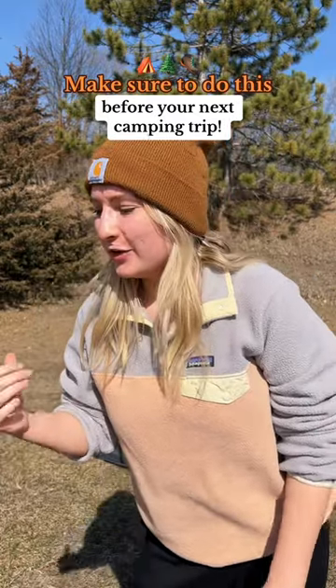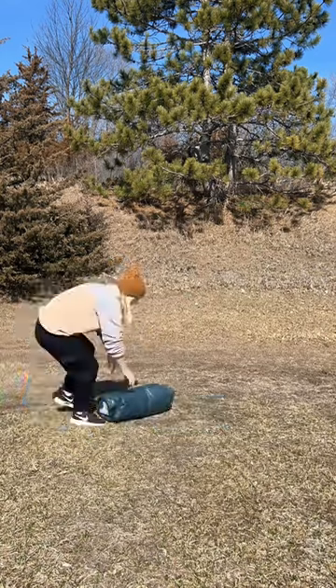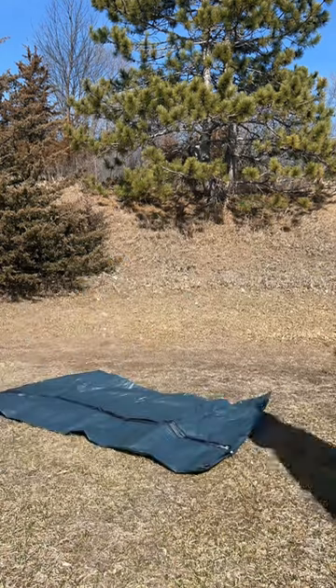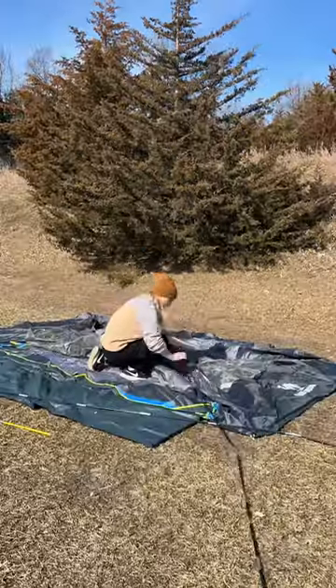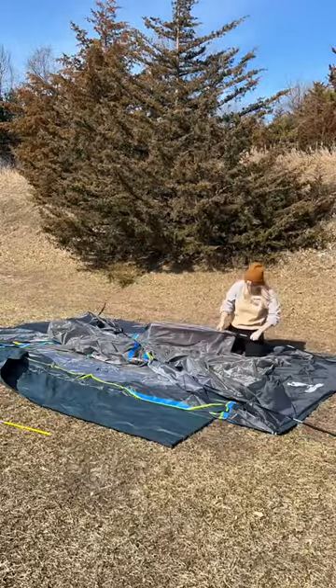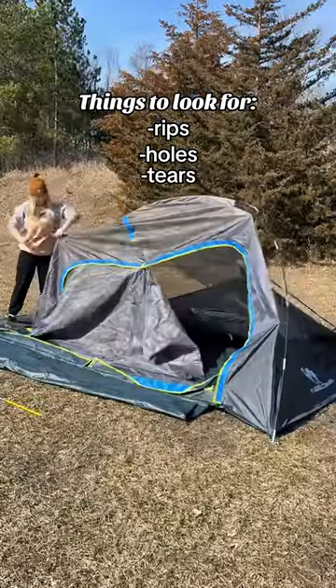It's that time of the year — if you're not testing out your gear before your camping or hiking trips, you should be. I just got this new tent and this is my first time setting it up. It's a four to six person tent and it is massive. It was so nice out today, so I thought it'd be perfect to take it outside and set it up. I'm going to be looking for things like rips, holes, and tears so there's no surprises on my next camping trip. That was a lot of work for one person.